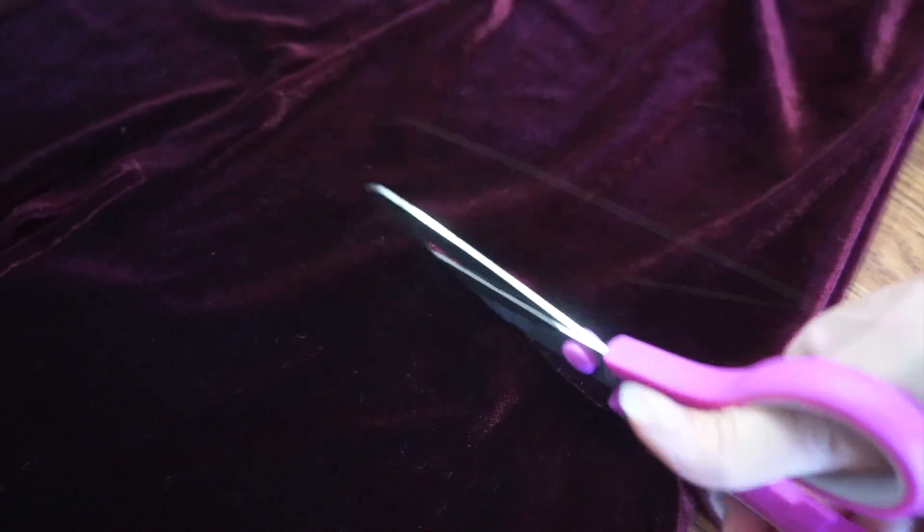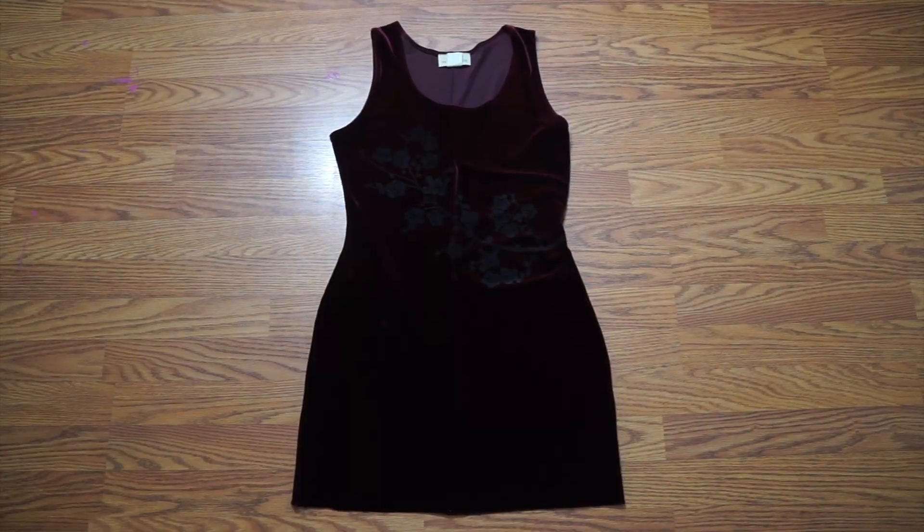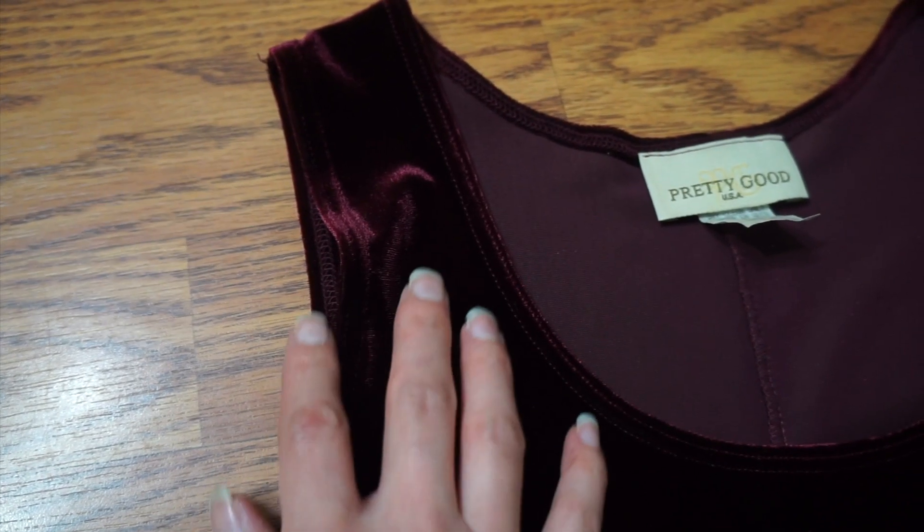At first, I only wanted to shorten the dress and add some sleeves. But these two spots of discoloration were a no-go, so the bodysuit came into play.